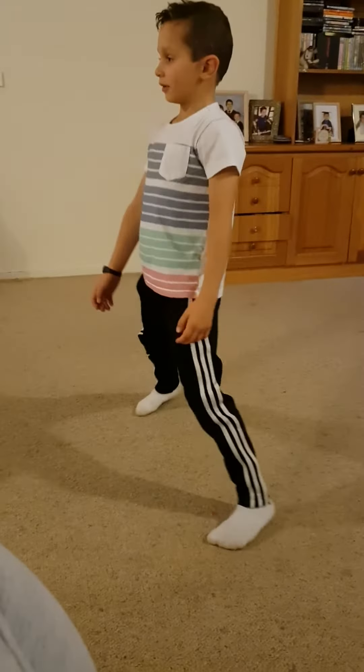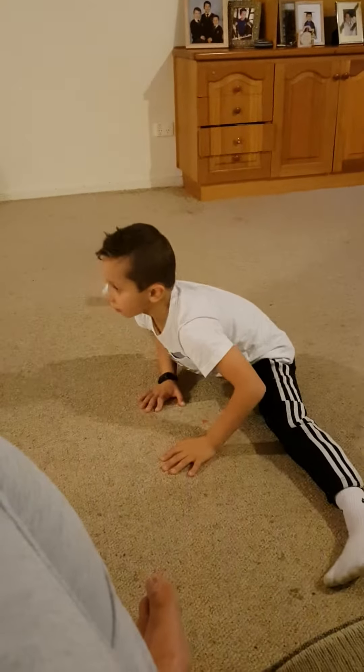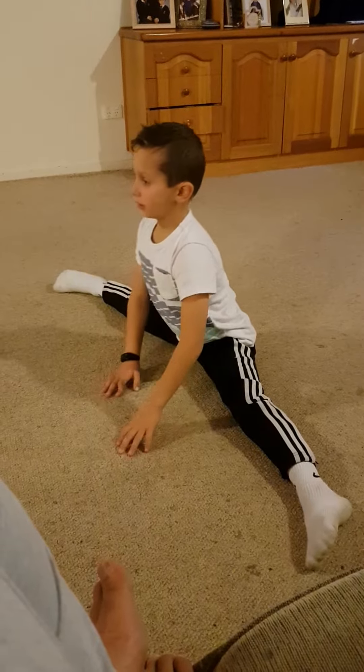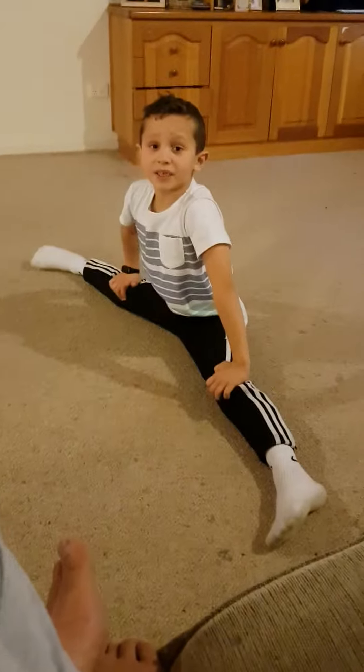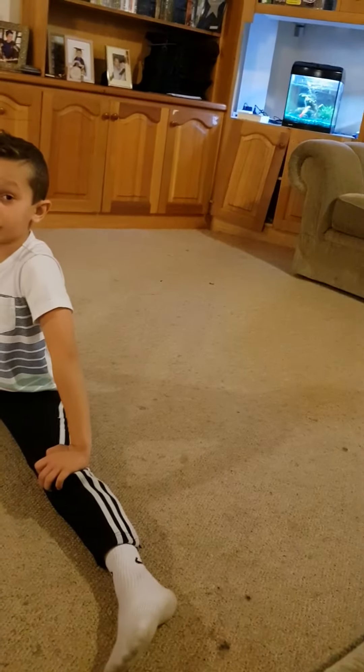And the splits. Get this in. Good. Stay. Good. Calm your body down. I forgot about my splits badge — I found it. Okay, cool.